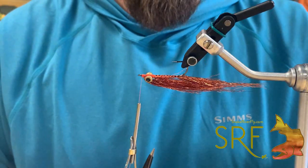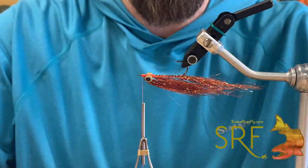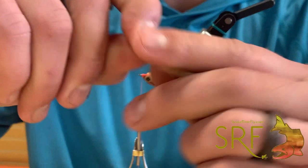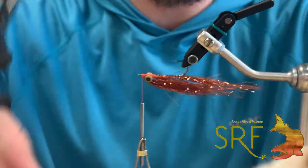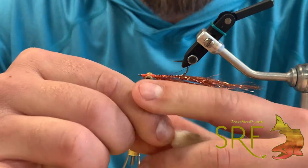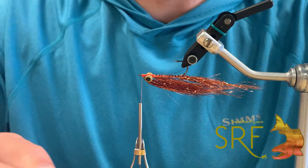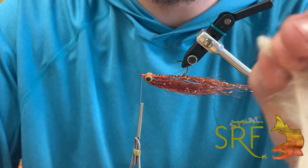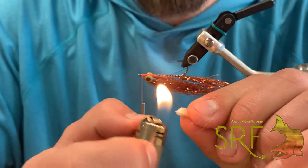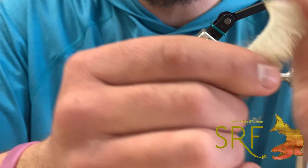Now what we're going to do is invert our fly, flip that over to the top side. We're going to take some Techno Bunny in the sand color and cut off a generous clump to work with. One thing I like to do - this is kind of an optional step - on the back end here I'm going to fold all of this material back to where I just have what would be the leather strip base. I'm going to take a lighter and just kiss the end of that a couple of times and then pinch it. That's going to add some extra durability and form a little bit of a taper for us.